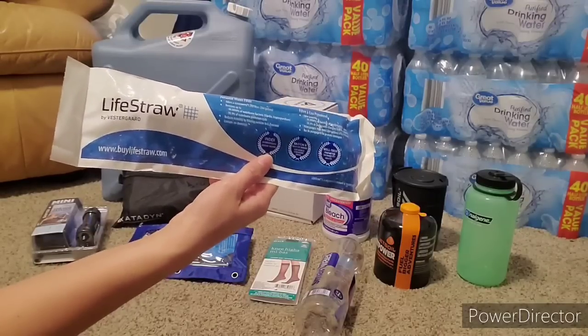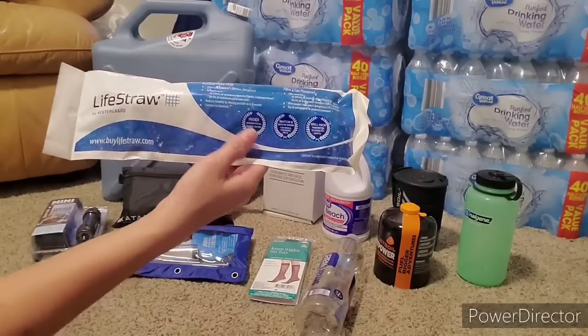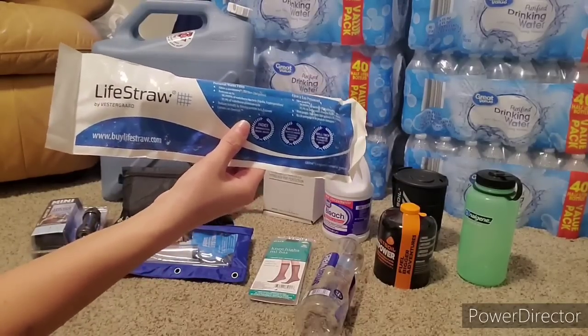But if you're in a pinch, you can stick this in a river, stream, or something like that and get some water. So I think everybody should have a few LifeStraws.